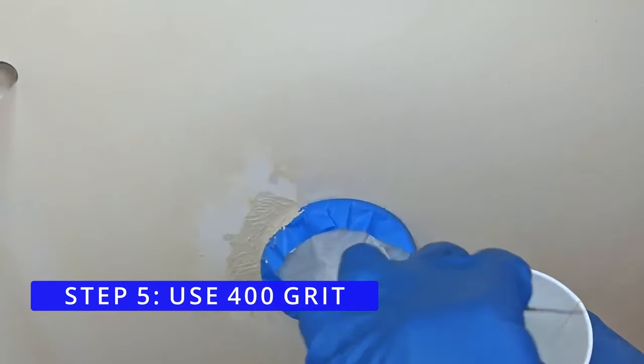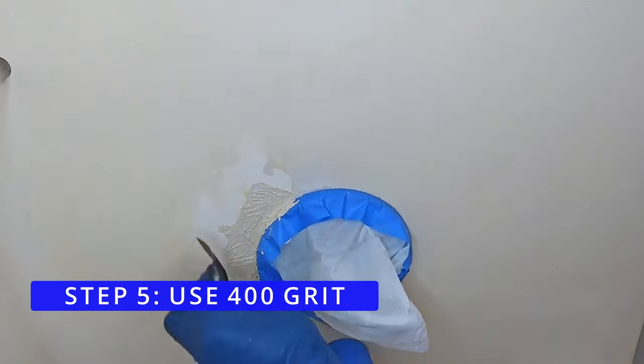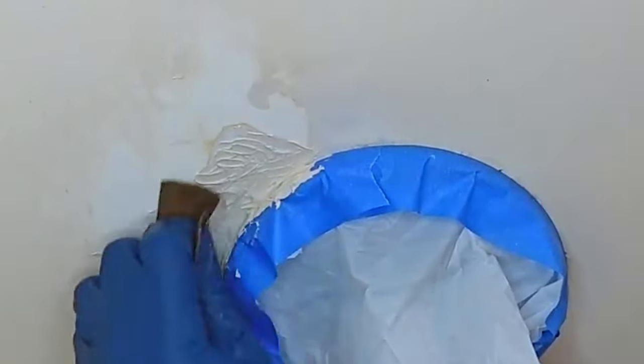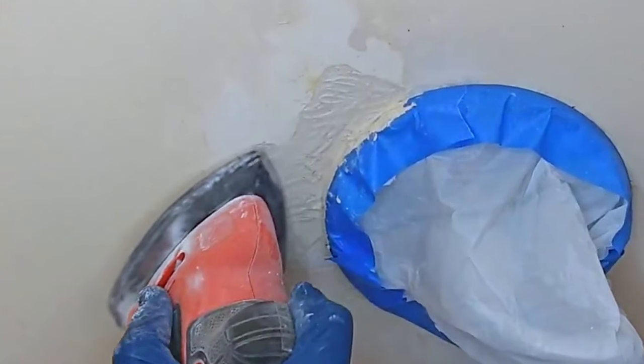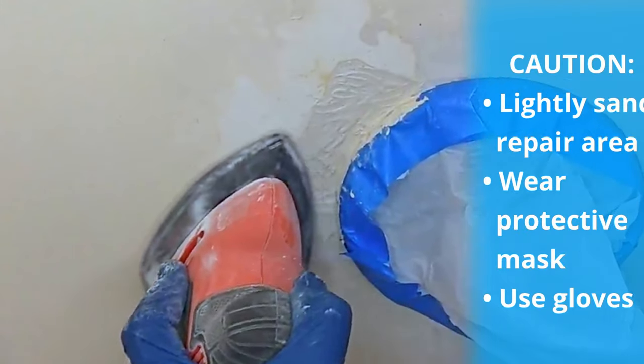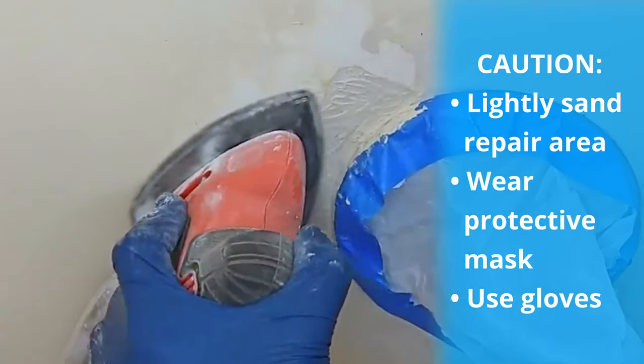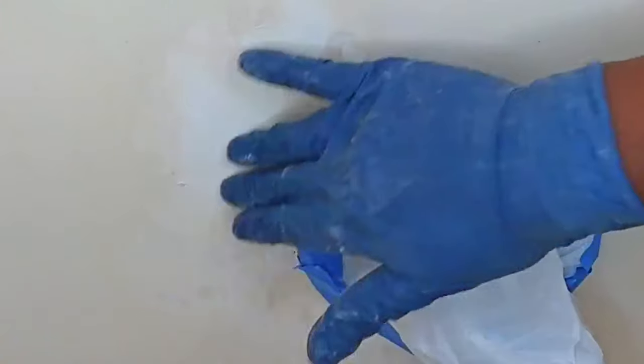Step 5: Use 400 grit sandpaper. 400 grit sandpaper is considered a very fine sandpaper. We dipped it in water to help smooth out the lines. Then we pulled out our mouse sander with 120 grit because the compound hardened quickly. The sander helped to smooth it out even more, but we had to be gentle with it.